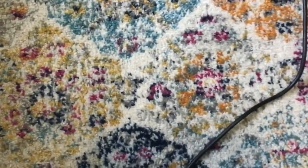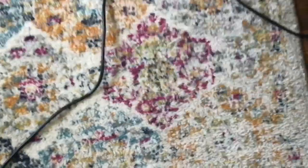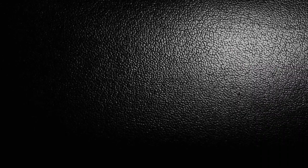This is what the rug is looking like now. The high-traffic area is almost starting to look like the middle area under the table. I might end up doing this a third time. I should mention I'm using extremely hot water to get the dirt out faster.